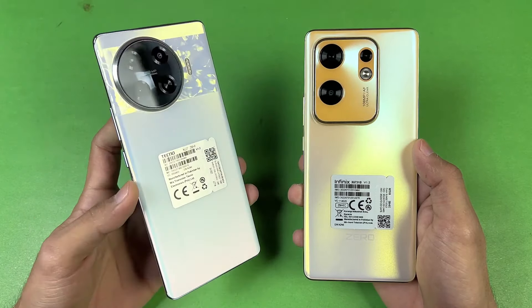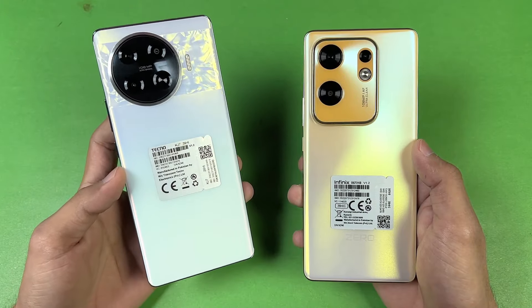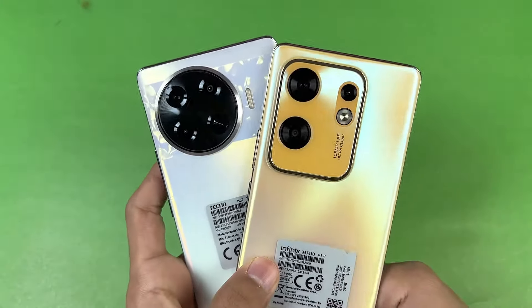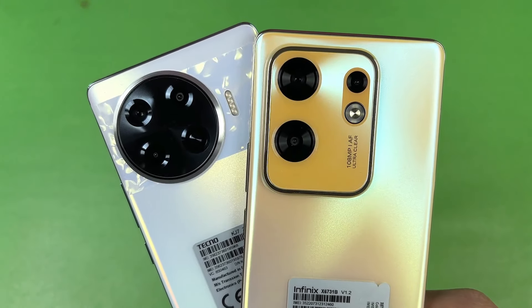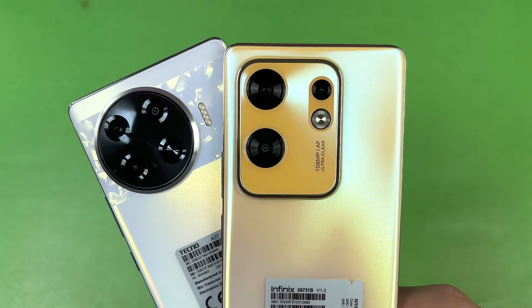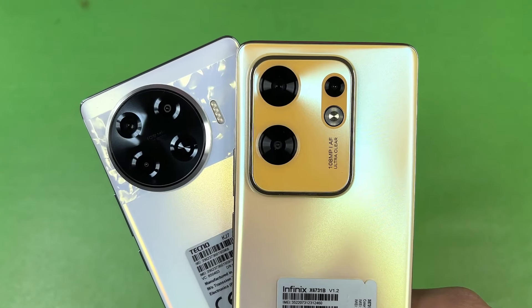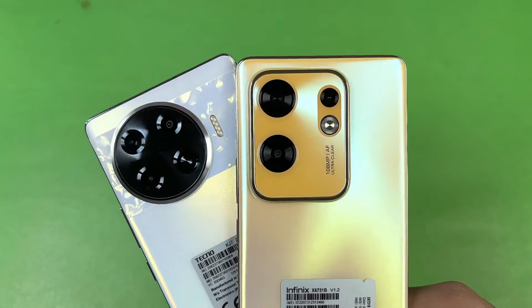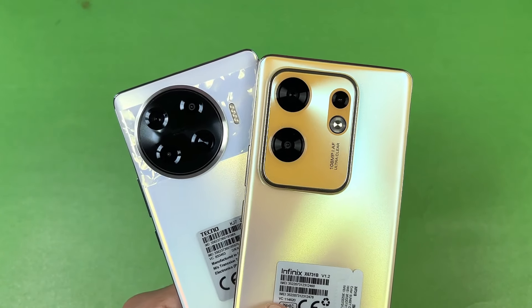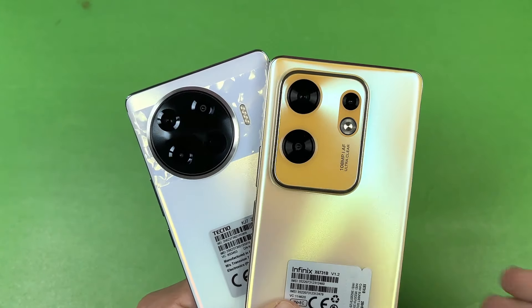We have an overclocked SoC on the Spark 20 Pro Plus with the Helio G99. On the back, we have triple cameras on both phones. On the Tecno we have a 108 megapixel main camera, a 2 megapixel macro, and a depth sensor. The Infinix also has a 108 megapixel main camera, a 2 megapixel macro, and a 2 megapixel depth sensor.